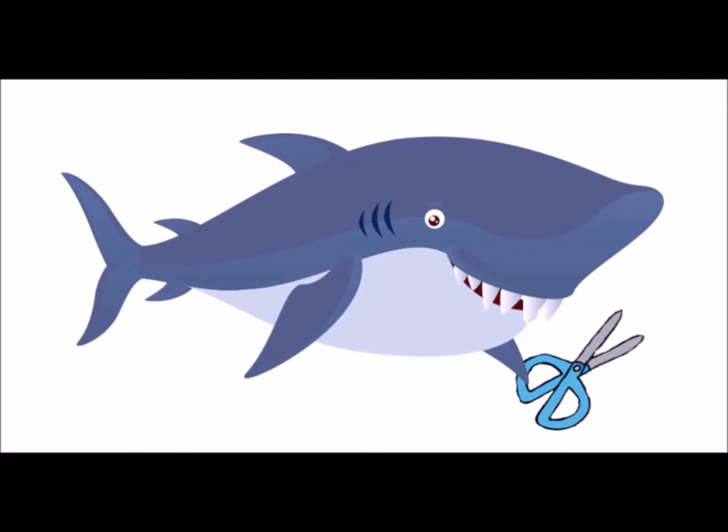Hi guys, it's Haley from the Crafty Shark, and today I'm going to be showing you how to make a super cute cork container. So let's get right into this tutorial.